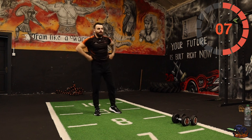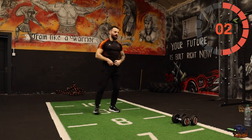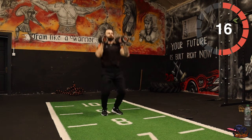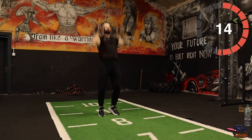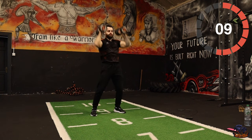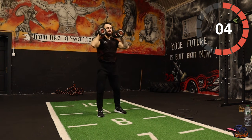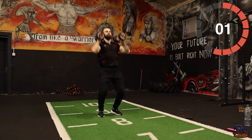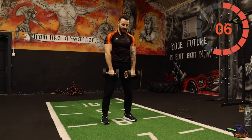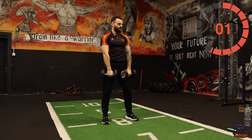New exercises — push press. Hold the weight, press it up over the head like that. Push press. Five, four, three, two, one — deadlift. Okay, just dumbbell deadlift like this. Three, two, one — go!